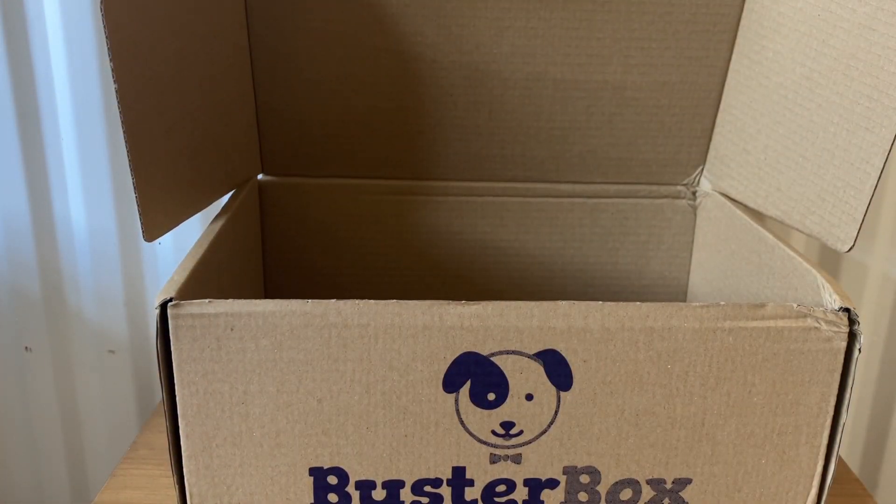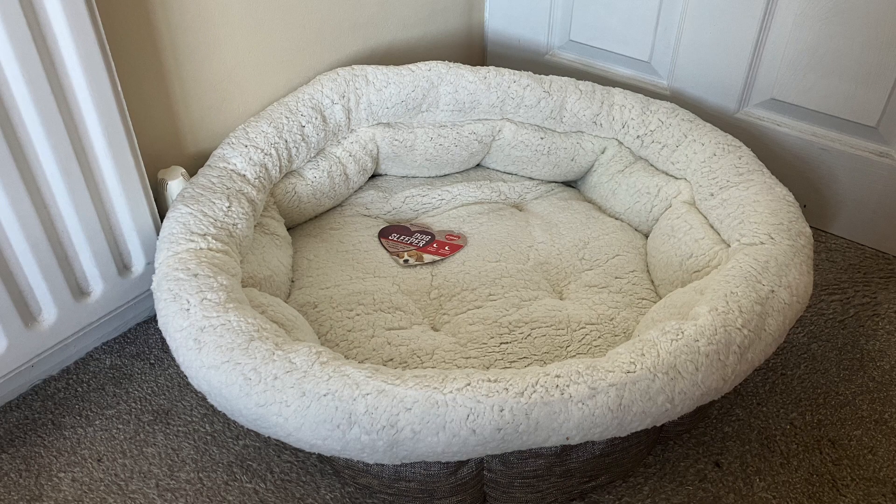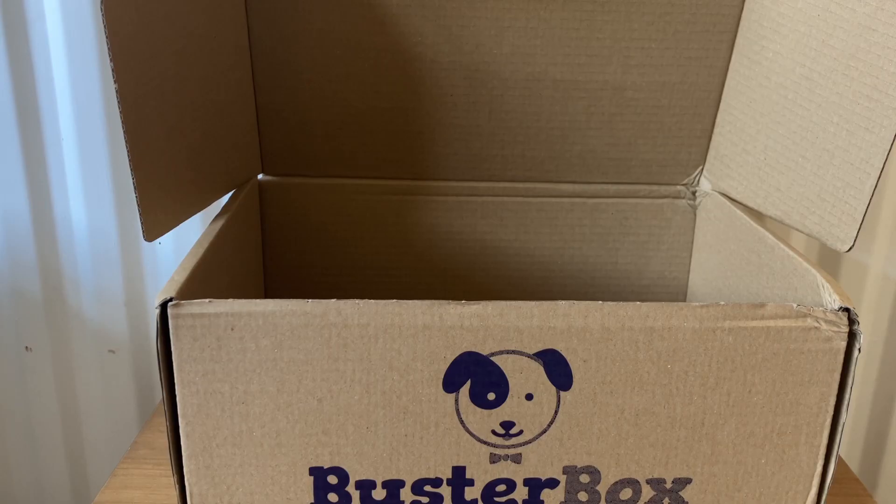The last item that came with my box is too big to fit on my desk — it's a dog bed from Rosewood called the '40 Winks Dog Sleeper'. It's really soft. I think he's going to love it, and I'm really impressed. For £24.99, I got lots of things this month — February's box was fantastic.